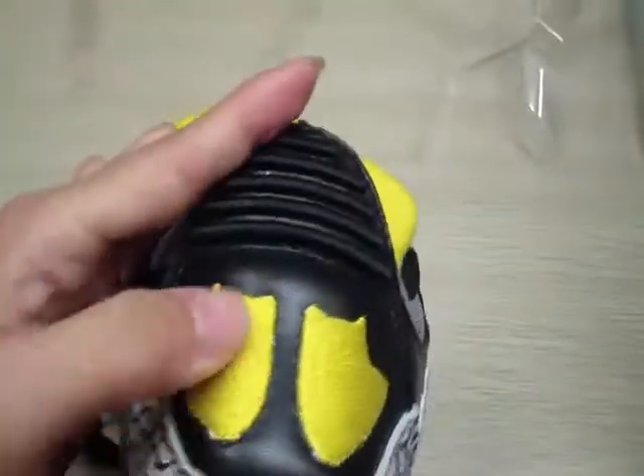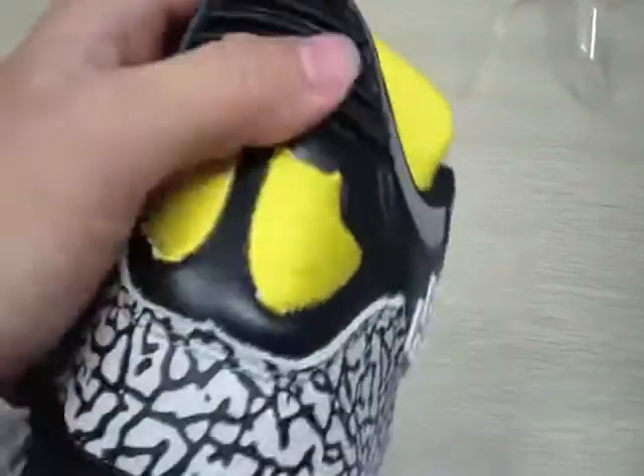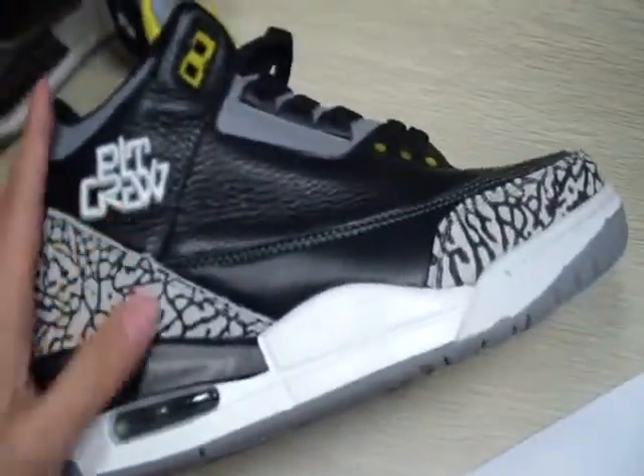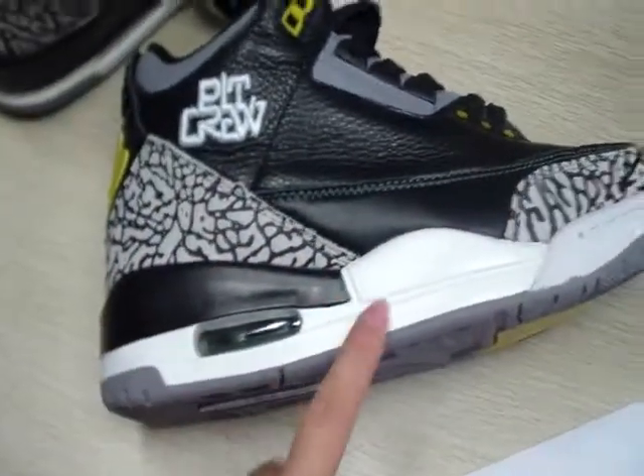And the back of the shoes — you can see these two parts are yellow and leather made. The middle sole will add a bubble.